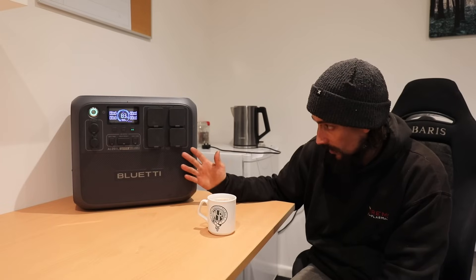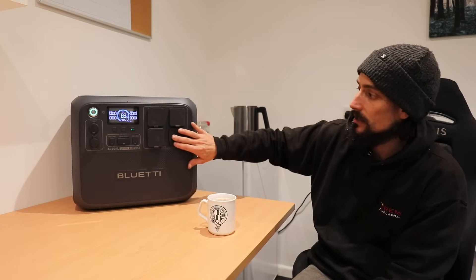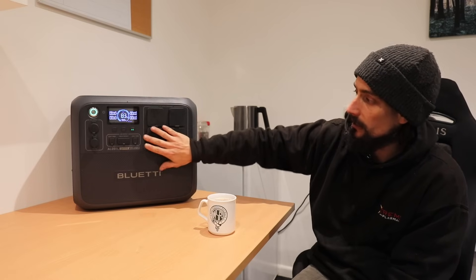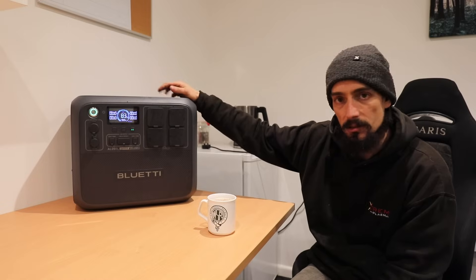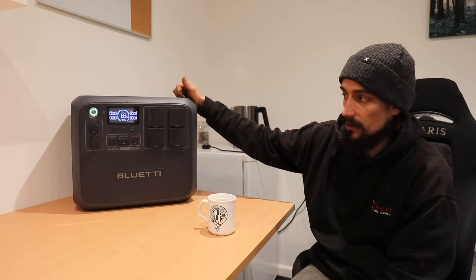Most people use these for camping and running anything you would need. This is something I'm going to be using when we go racing next year and it's going to be really handy.